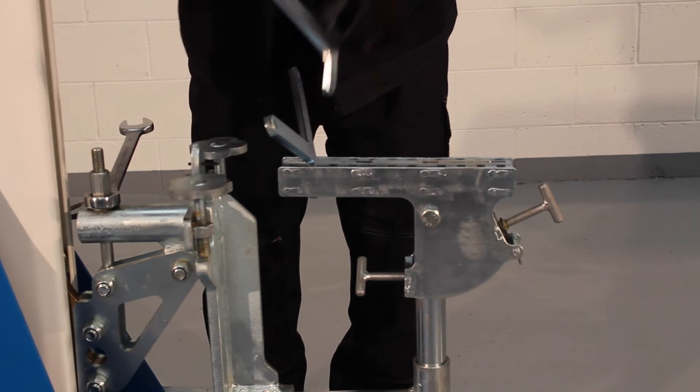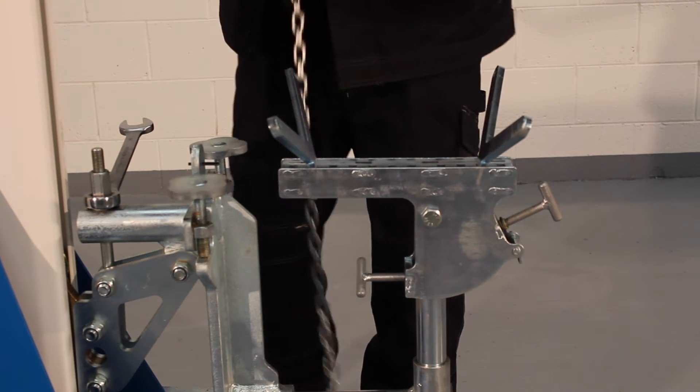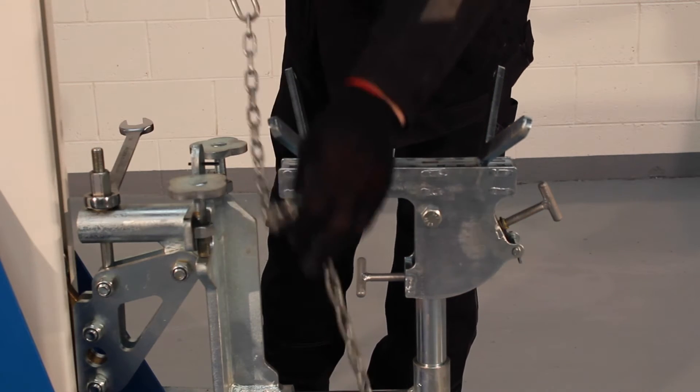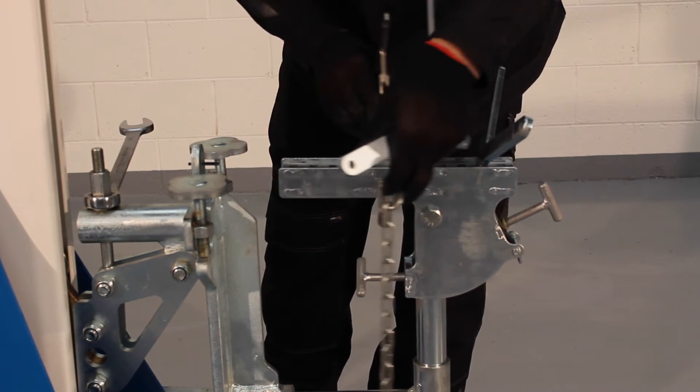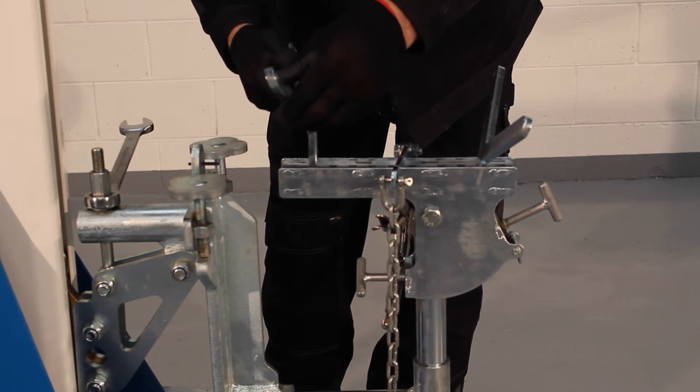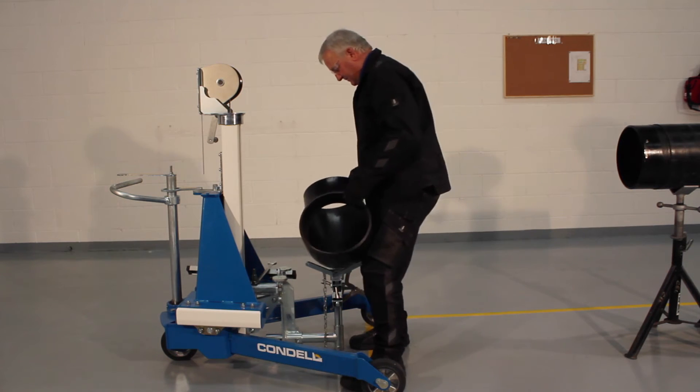The fitting holder accommodates tees, bands, reducers and pups from 3 to 16 inches with a maximum weight of 150 kg. The table of the fitting holder has a series of holes to accommodate each of these fittings. V-blocks are inserted into these designated holes.